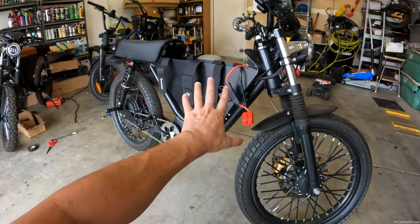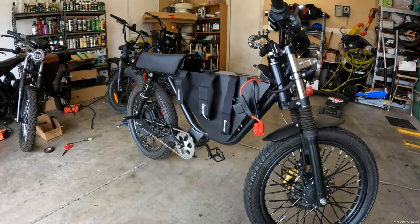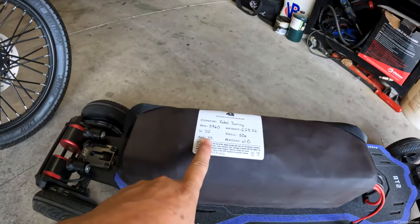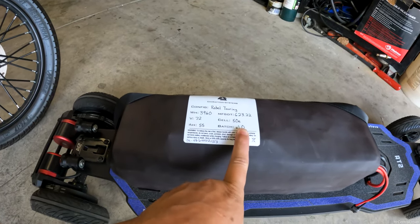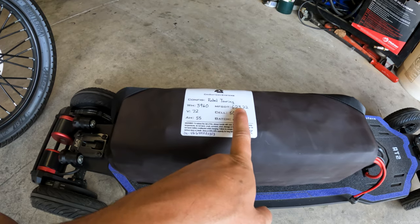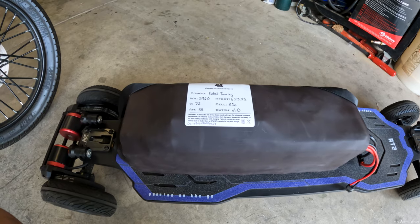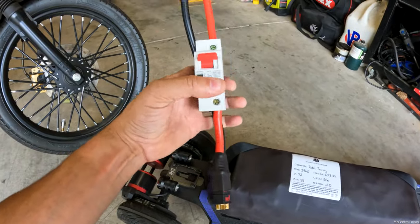The stock Onyx is only 23 amp hour, and it's not that good of a battery. The 41 amp hour that Onyx sells is way better than that one, but this is 55 — way bigger than the 41 amp hour. This is from batch number one. The main manufacturing date is 6-23-22. It took a little bit to get to me. I got it at the very end of July, and I had ordered it a long time ago.